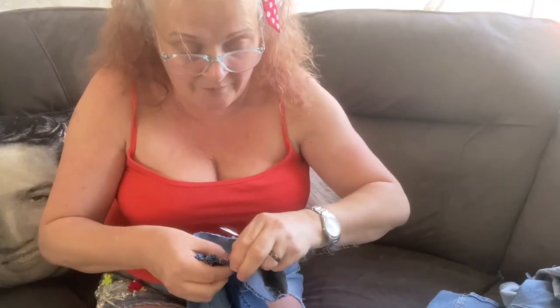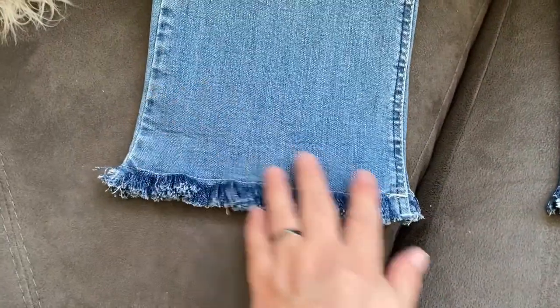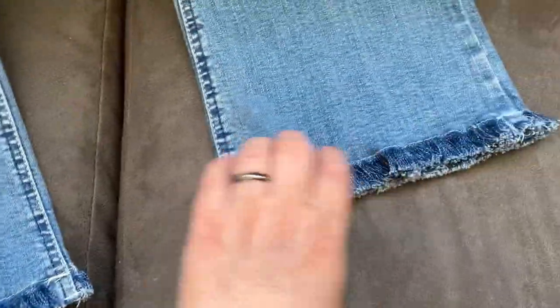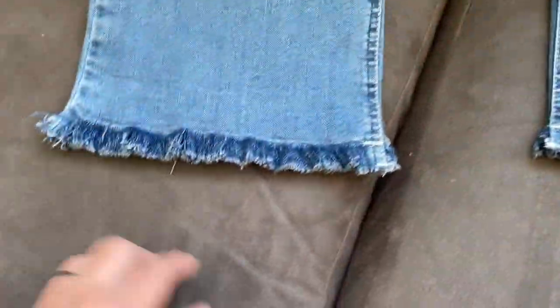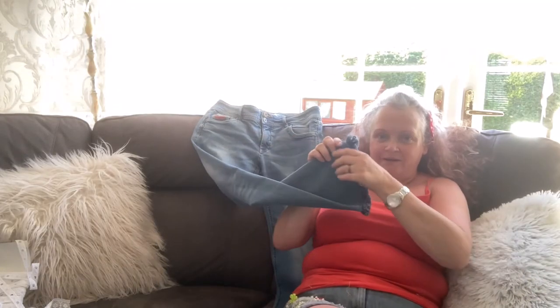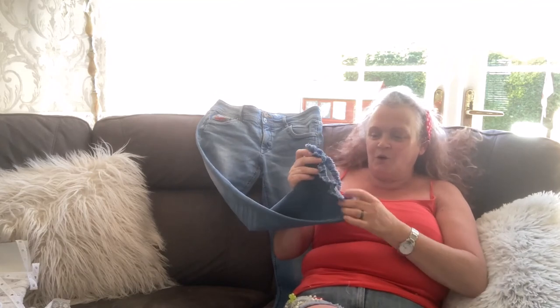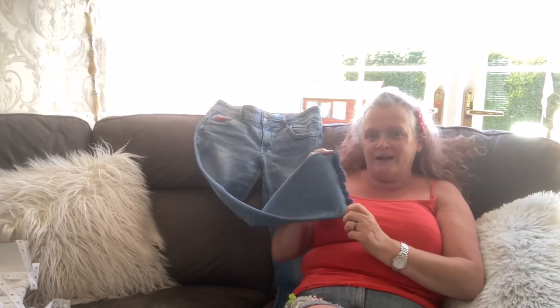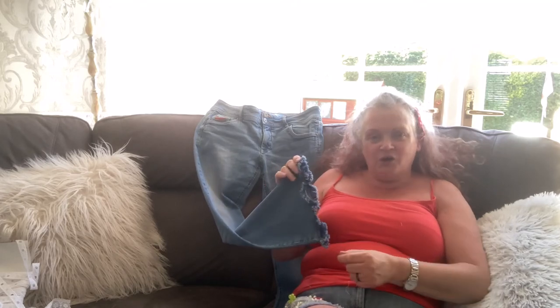I'm going to keep doing this off camera. So this is the hems with the fraying done — I've frayed them right up to where I stitched, you can see them there. It is a bit of a lengthy process. Some denims you can just get a thread and it'll pull undone, but with this one I wasn't quite as lucky — it actually took me just over an hour and a half to do those two legs.